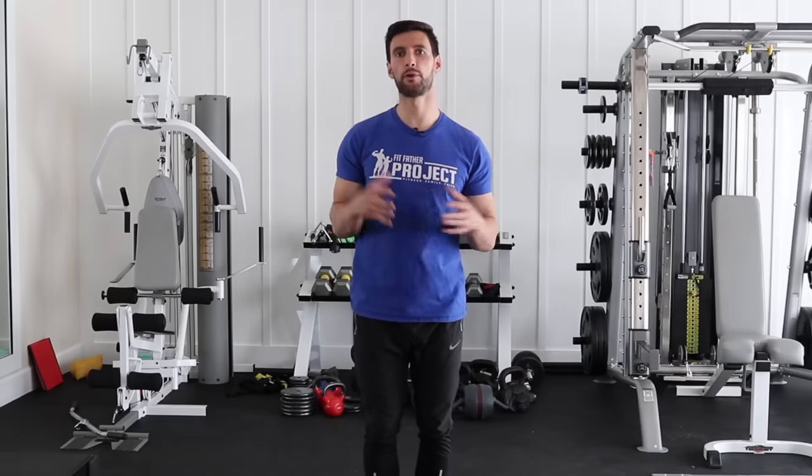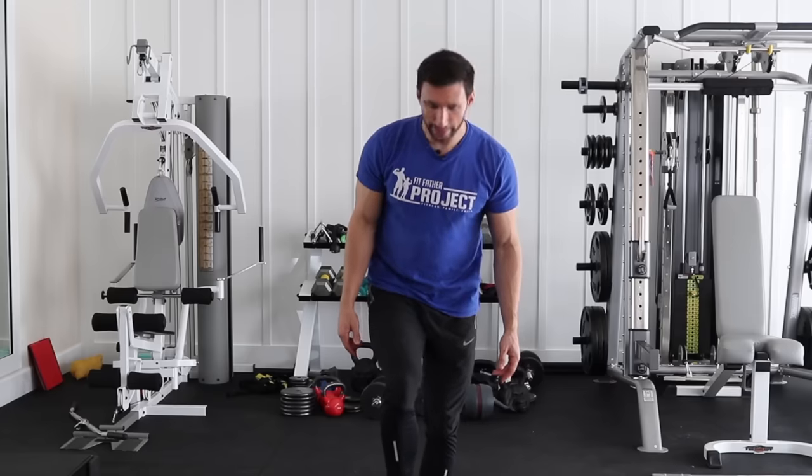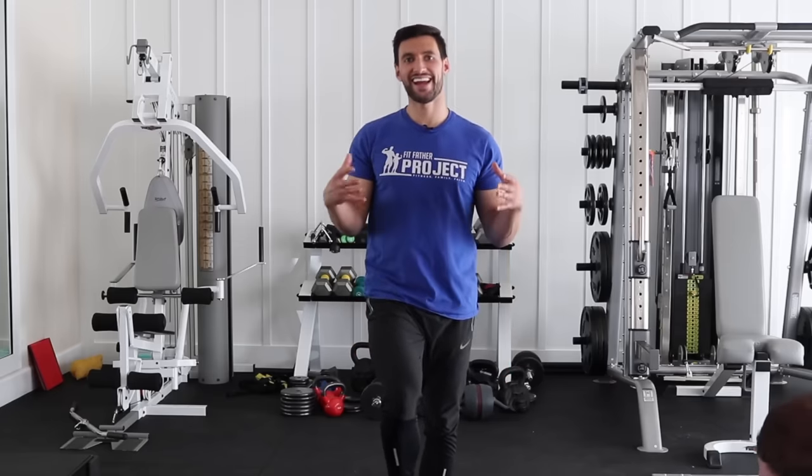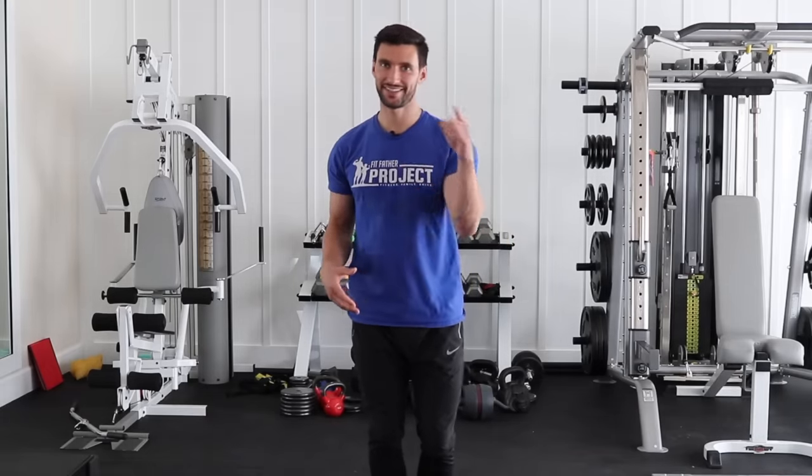All right, my friend, welcome. This is Dr. Anthony Balduzzi from the Fitfather Project. In today's video, we're going to talk about how to do a sumo squat, which is a very underrated and underutilized lower body exercise that's great because it just involves a single dumbbell. It's great for your entire body, for your posture, for your lower body strength. We're going to cover the form points, and I'm going to give you some tips on the proper sets and reps of how to incorporate sumo squats into your routine. Get out a pen and paper and let's dive on in.